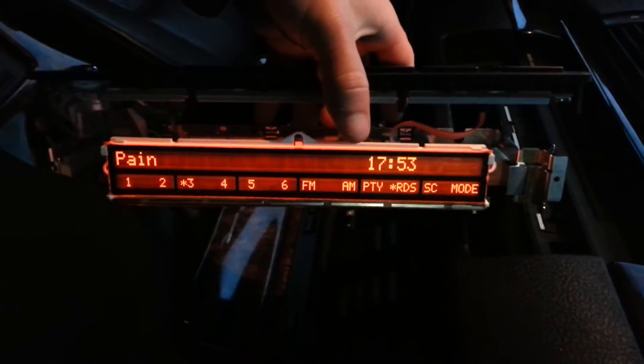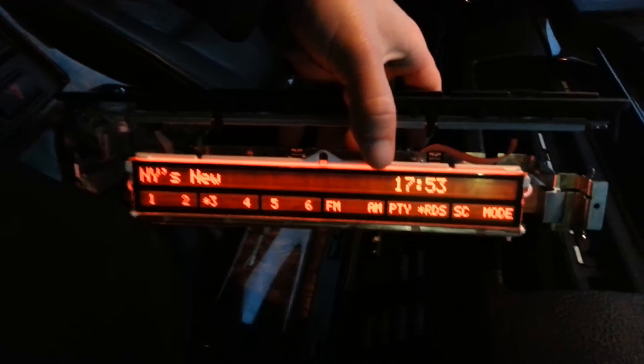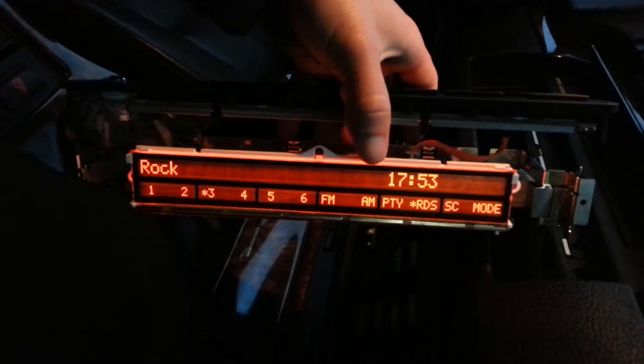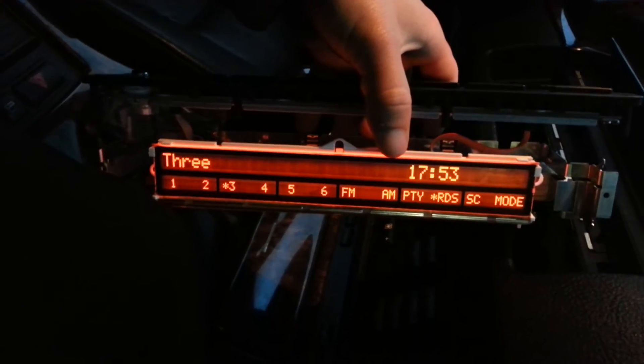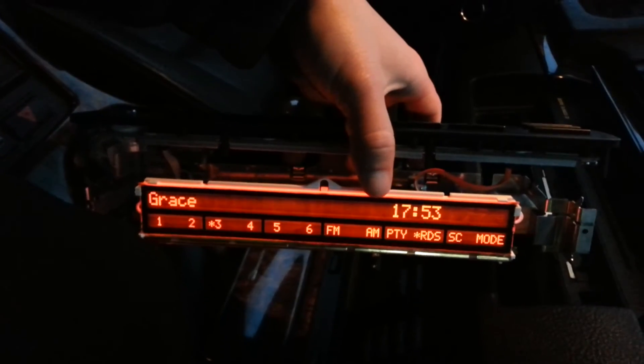Now I'll just assemble the unit back. And I should order the dashboard. I'm gonna do the same on the dashboard.